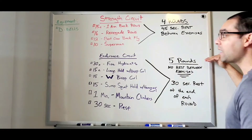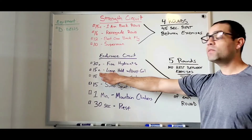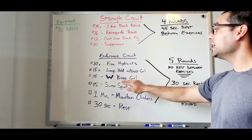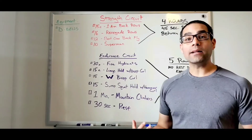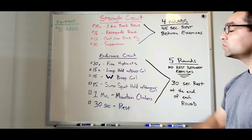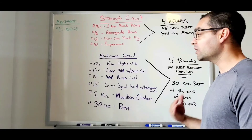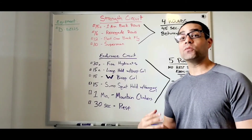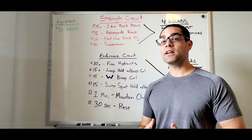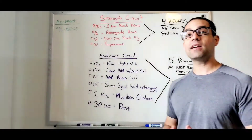It's five total rounds. You'll go 30 reps each side of fire hydrants, then 15 reps each side of the lunge hold with bicep curl, then 15 reps of the W wide bicep curl, and then 15 total of a sumo squat hold with a hammer curl. After that you drop to the ground for the challenge of the day — one minute of mountain climbers — to really get that heart rate up. Then give yourself a 30-second rest and go right back to the top for round two.